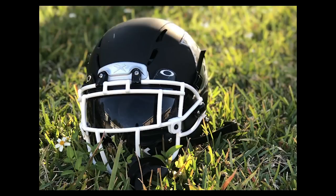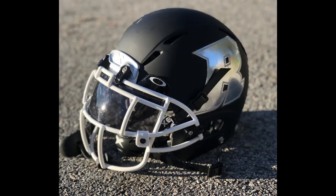All right, so here comes Devin. So Devin, we have a Zenith helmet, white face mask, matte black. It's got a chrome decal on here. We got white visor clips and black face mask clips.